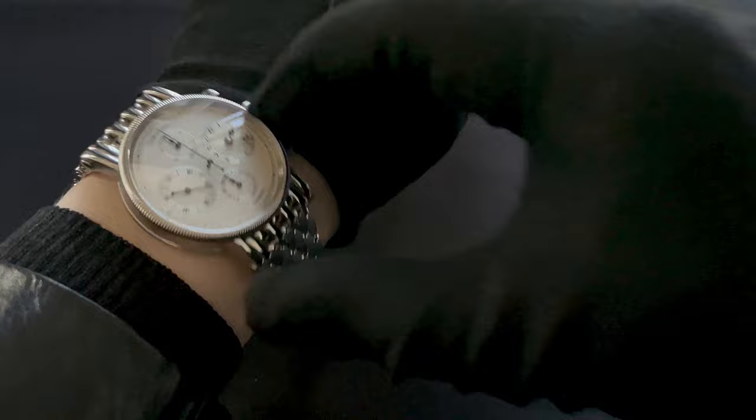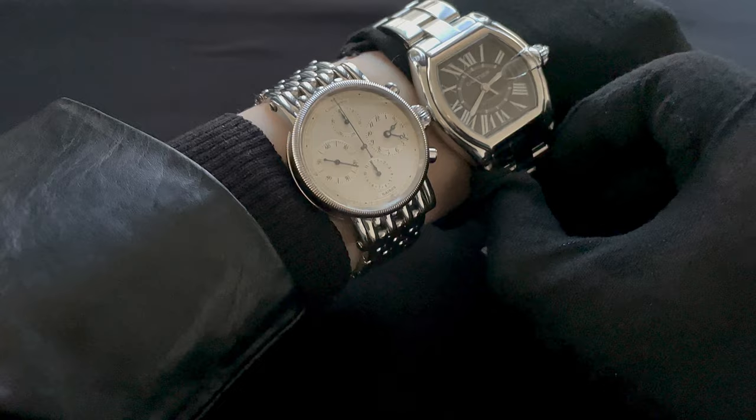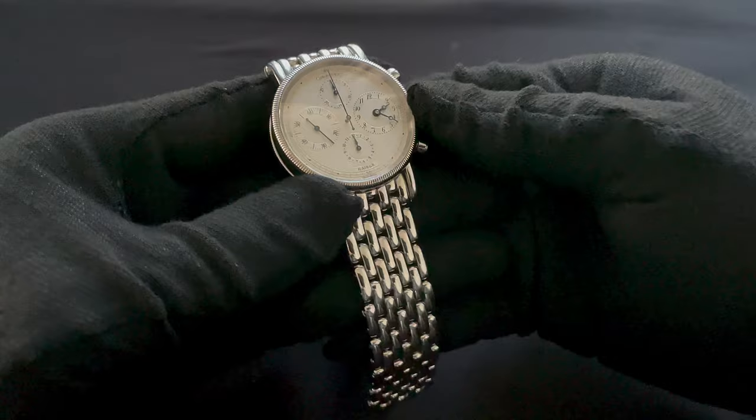For a size comparison, I've got a 37mm Cartier Roadster — obviously that's a tonneau shape case, but it gives you a little bit of an idea. So yeah, that about wraps it up for this watch. Thank you again for watching and hopefully I'll see you again with another review soon. Take care, bye-bye.